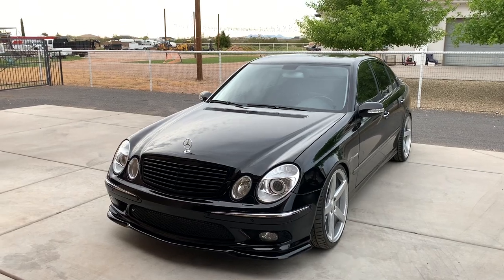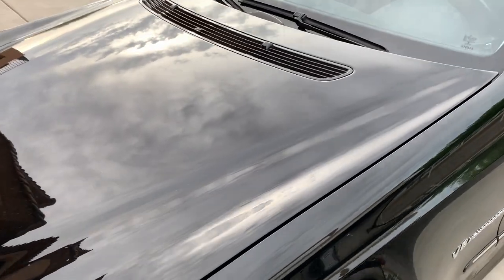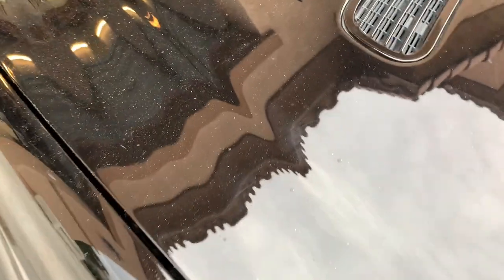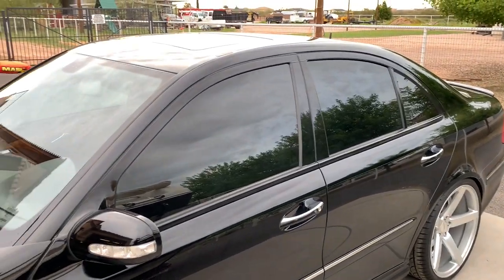It looks great. Thank you, I appreciate it. First off, the car is dirty right now and there are some light scratches. If I get right up on it, you see underneath the dirt there — you see those fine scratches? That's probably the worst of it, but generally speaking the car is in really good shape, but it's due for a light paint correction.